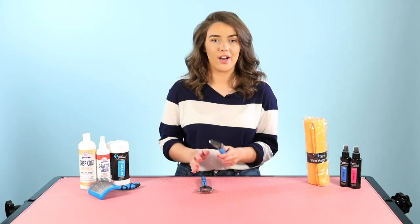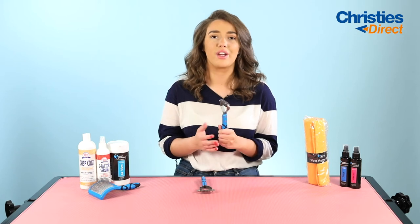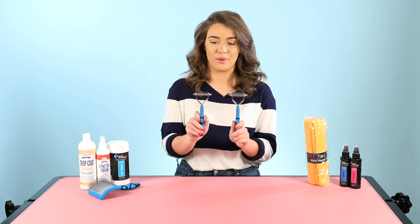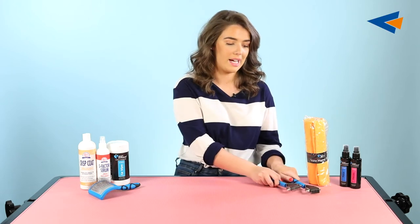I myself have a Lakeland Terrier and I use a coat rack — it's really good for getting rid of any undercoat, and they're really easy to use as well, so a really good tool I would recommend.